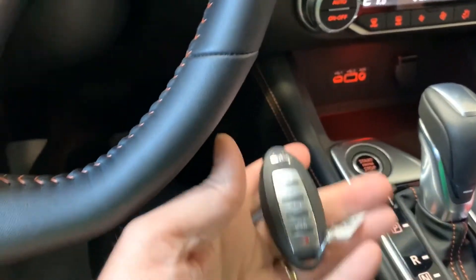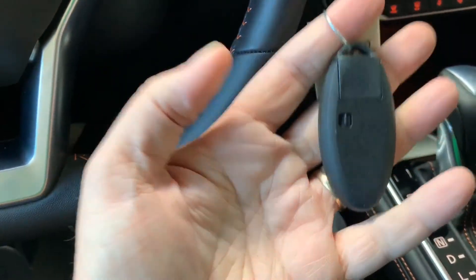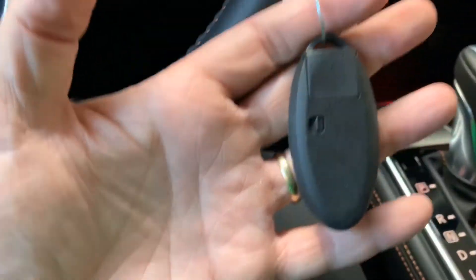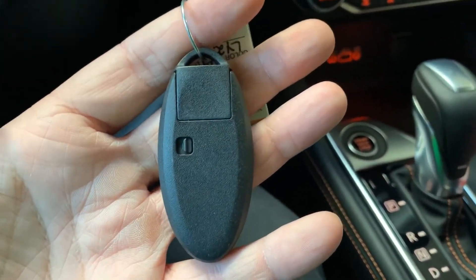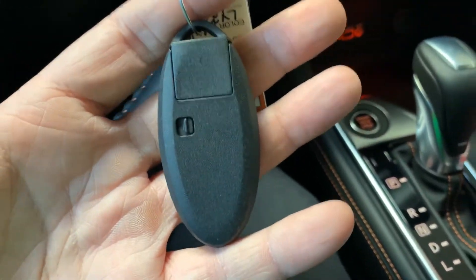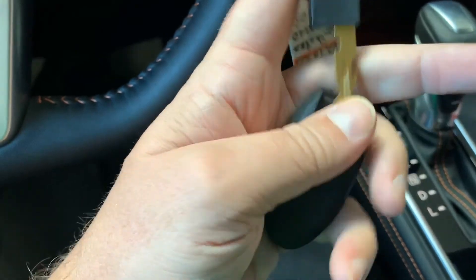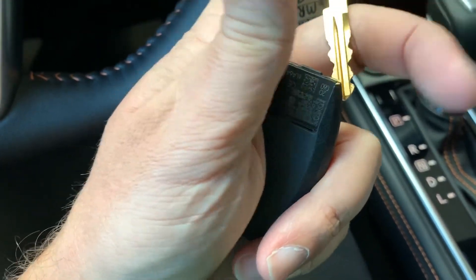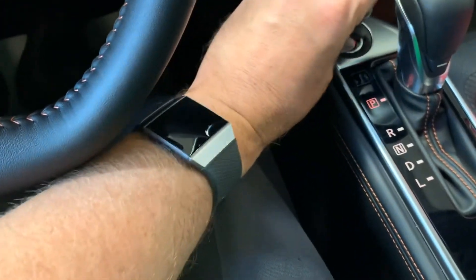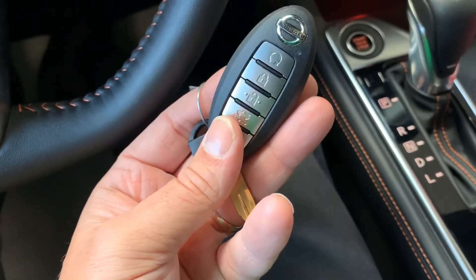A couple last things. Because it is a push button ignition, it uses a key fob, and that key fob has a battery. Batteries in these typically last two to four years. Your first indication of a low battery will be a low key fob battery warning, or you might get an incorrect key ID message when starting. If that happens, let the message go away, give it a second, and try again. If the problem continues, change the battery. You can pop out the physical key inside the fob — that's for your driver's door in case the fob battery is dead. Once inside, place the Nissan emblem on the fob directly against the start button with your foot on the brake and push it in — your vehicle will still start even with a dead fob battery.